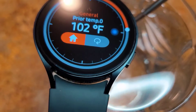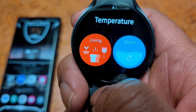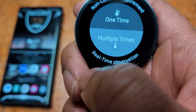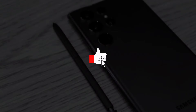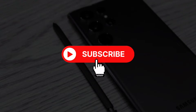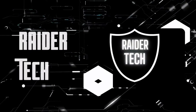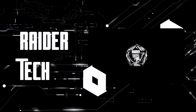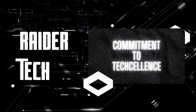That's another pretty cool feature on the Galaxy Watch 6. Thank you for watching — please like, subscribe, and check out some other videos. I'll see you next time.